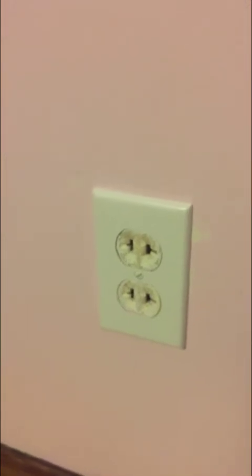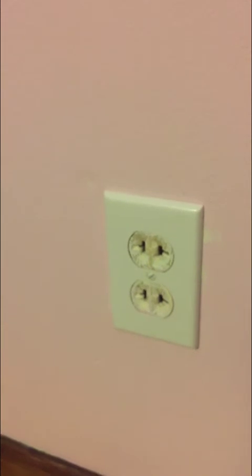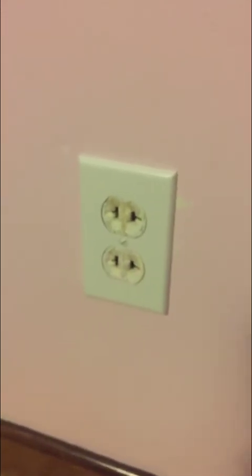I got this old house and we've got these old two-prong outlets. They're kind of dangerous, they're not grounded, so what we're gonna do is change it out with the GFCI and I'm gonna show you how to do that.